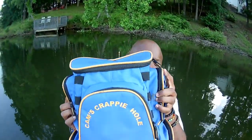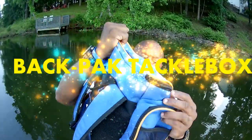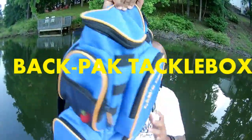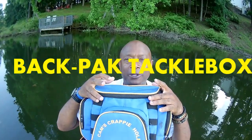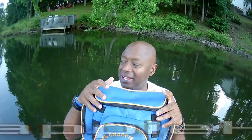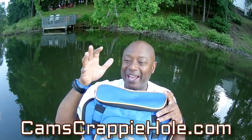I wanted to introduce you guys to my new colors for 2021 and my Cam's water resistant backpack tackle box. You can see the Cam's logo on top — we just came from Santee Cooper. I had a six-pack of Coke, a hoodie, my Cam's windbreaker, three pairs of pliers, and vice grips — all of that in just the upper part.